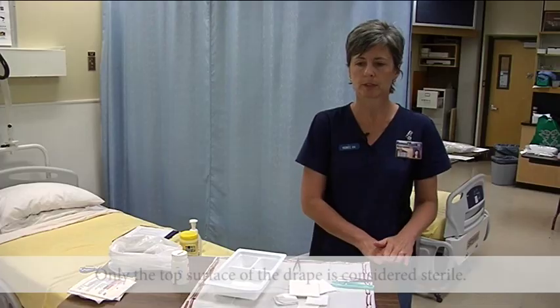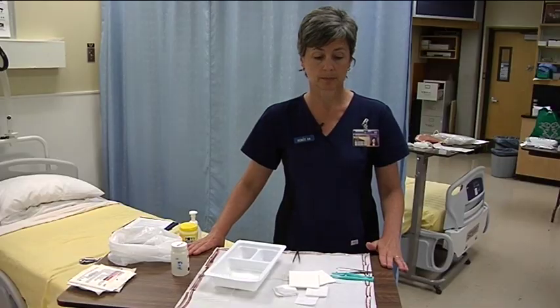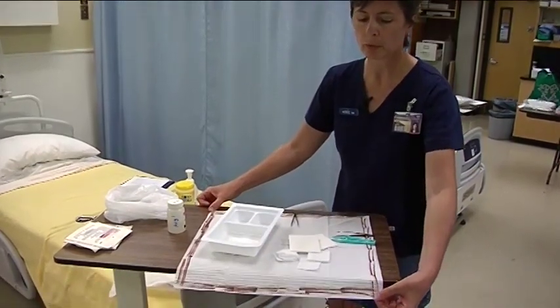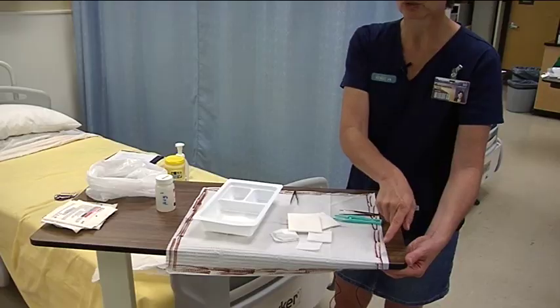Only the top surface of the drape is considered sterile, so everything sitting on top of the table is sterile. If, for example, my sterile drape came over the edge, then what I simply need to do is redraw my sterile border to account for this 2.5 centimeters.